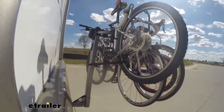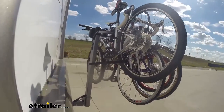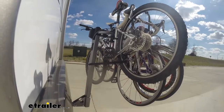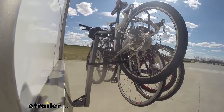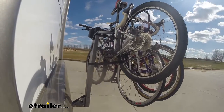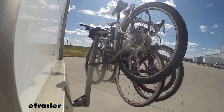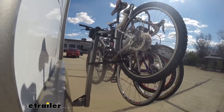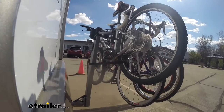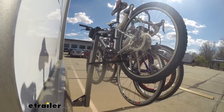We'll start with the slaloms — this is going to show the side-to-side action and kind of mimic the movements that you'll see whenever you're driving down the road normally. And now with the speed bumps — these are going to be pretty much like normal speed bumps, where you get to see the up and down action of the bike rack and see how it holds up.